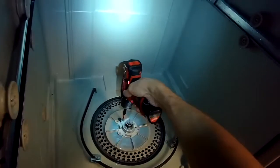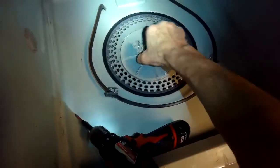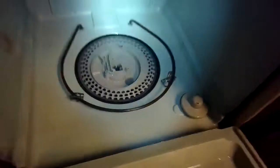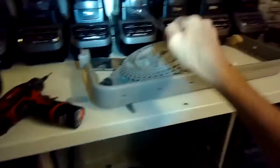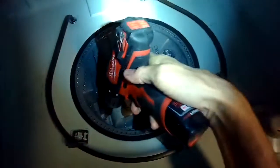Now we're going to use a Torx 15 bit to loosen up some screws. Some of these screws were actually being covered up by a pipe that was going up toward the top. I removed that pipe by taking out a couple of Phillips head screws, holding that in and turning the pipe assembly to about one o'clock until it was able to release. We just took out this filter assembly and now we're getting down into the area where you often find clogs.